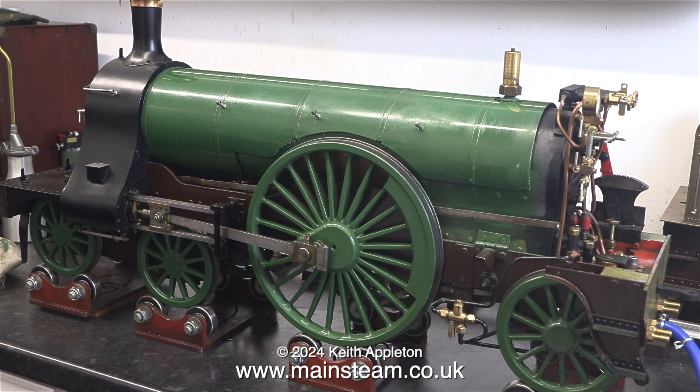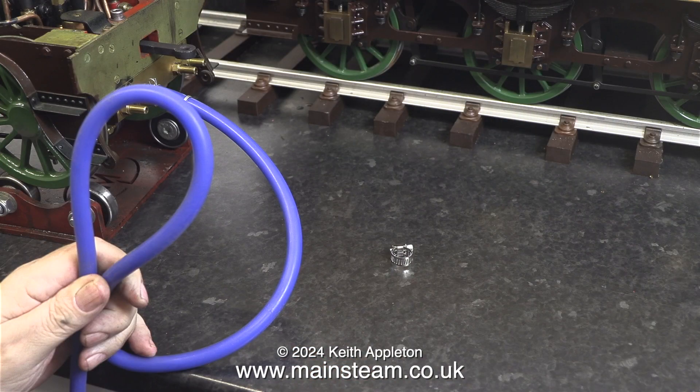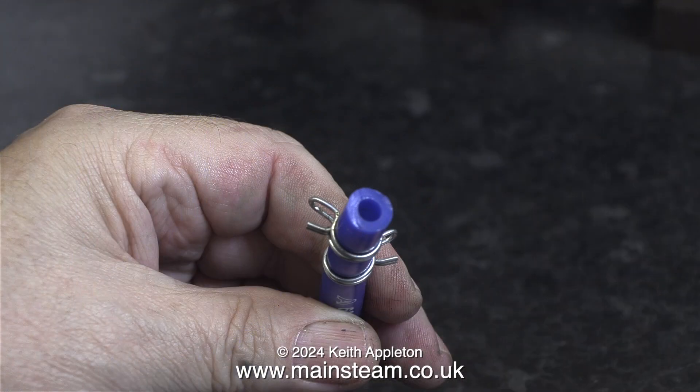In a previous episode I used some temporary piping to connect the water from the tender to the engine. This is the type of silicone rubber tubing used to connect compressed air to most of the models tested in the workshop. It is actually automotive vacuum tubing.